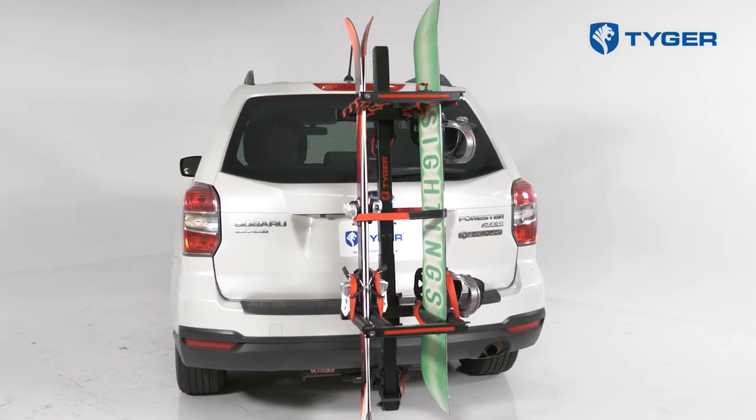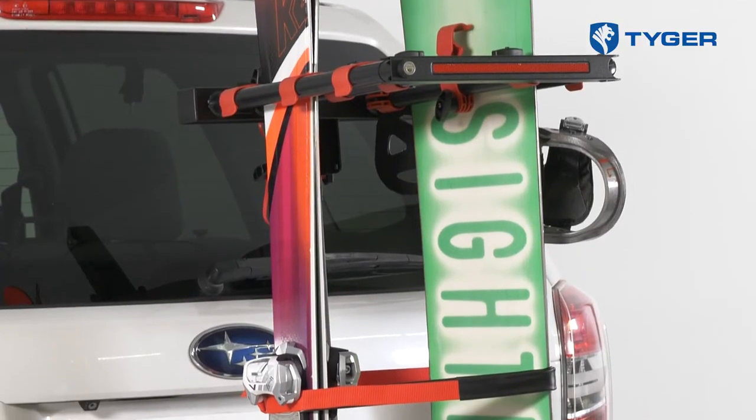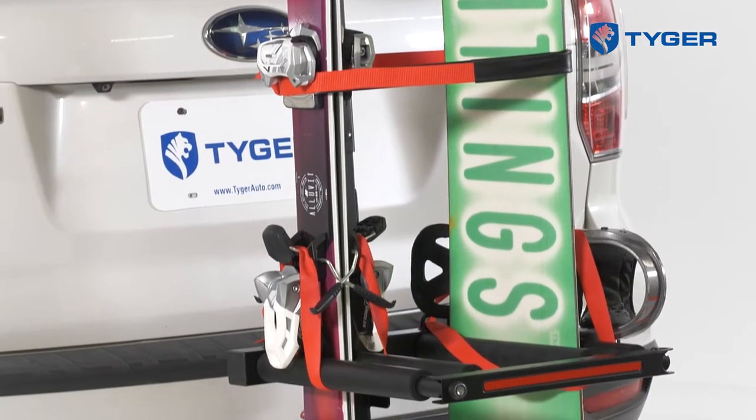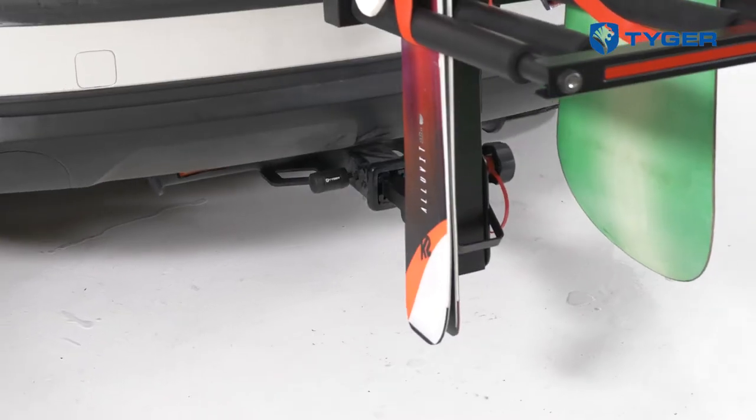Hi everybody, Marcel here from Tiger Auto, here to show you Tiger's ski and snowboard rack which allows more storage to get more of your gear up to the mountains. This rack's payload will carry up to four snowboards or six pairs of skis, and is made to fit into either an inch and a quarter or a two inch receiver. Installation is pretty straightforward, so let's get right to it.